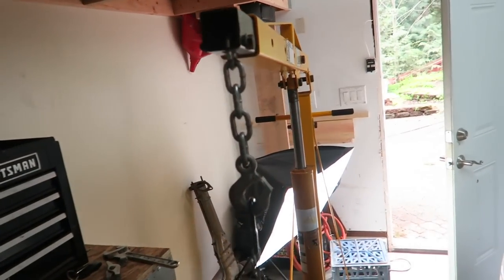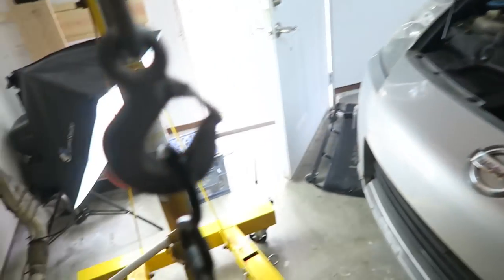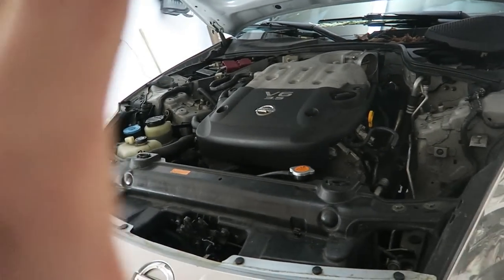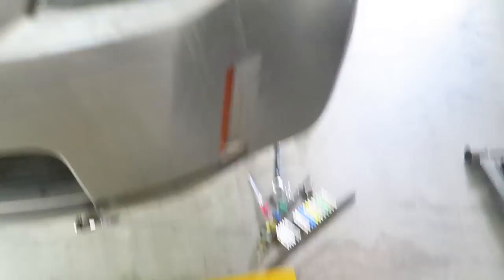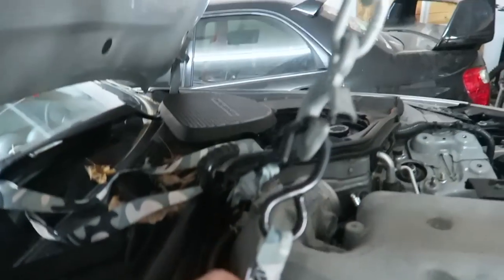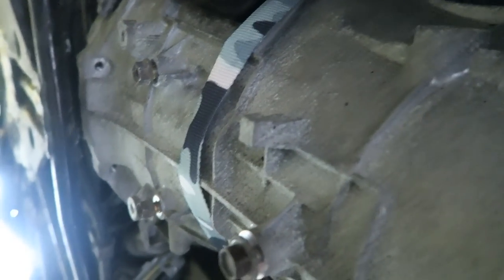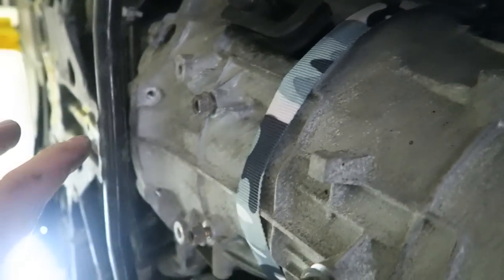I'm pulling out the engine hoist. I'm going to wrap a strap around the bell housing and engine, and attach it to the hoist. This allows me to control the transmission so it doesn't fall to the ground when I unbolt it. I put a two-by-four in the engine bay to hold the hood up further. As you can see, the strap is wrapped around the transmission underneath, holding up the front so it doesn't fall on its face and letting me control the angle when I reinstall it.